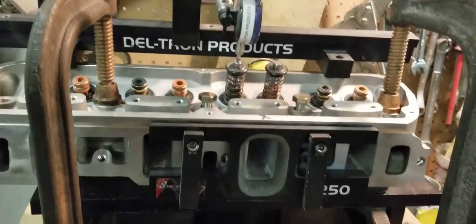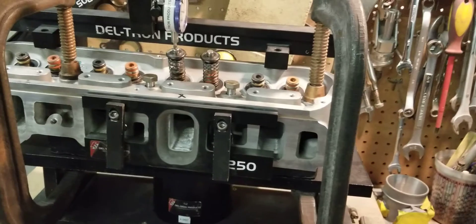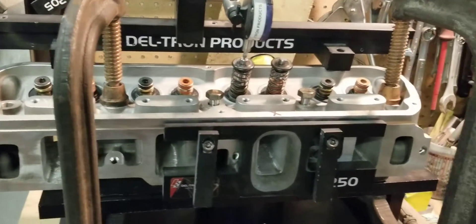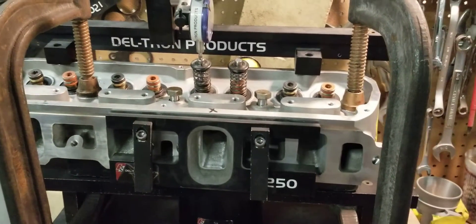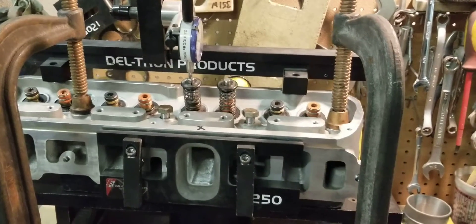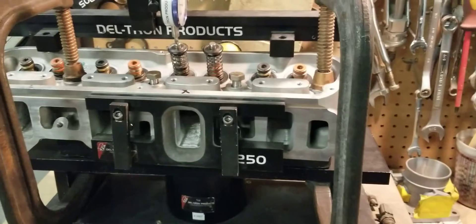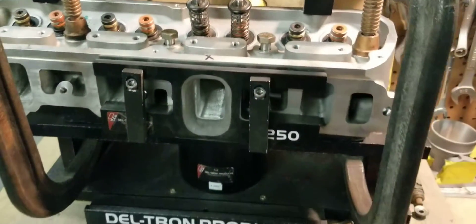We went ahead and did a recut on the valve seats to improve the low lift to mid lift flow on these cylinder heads. I didn't like how it was flowing on the low end after the porting, so we went ahead and did our seat cut, which improved the flow.